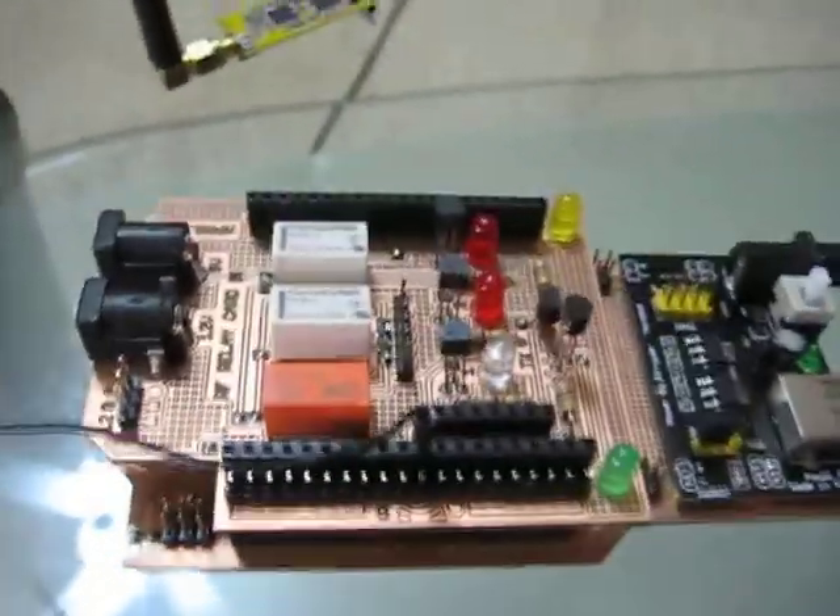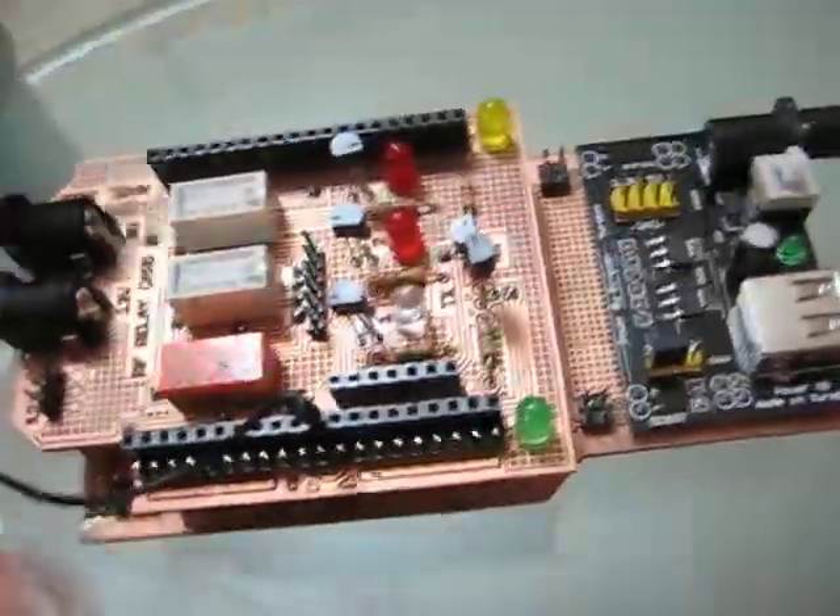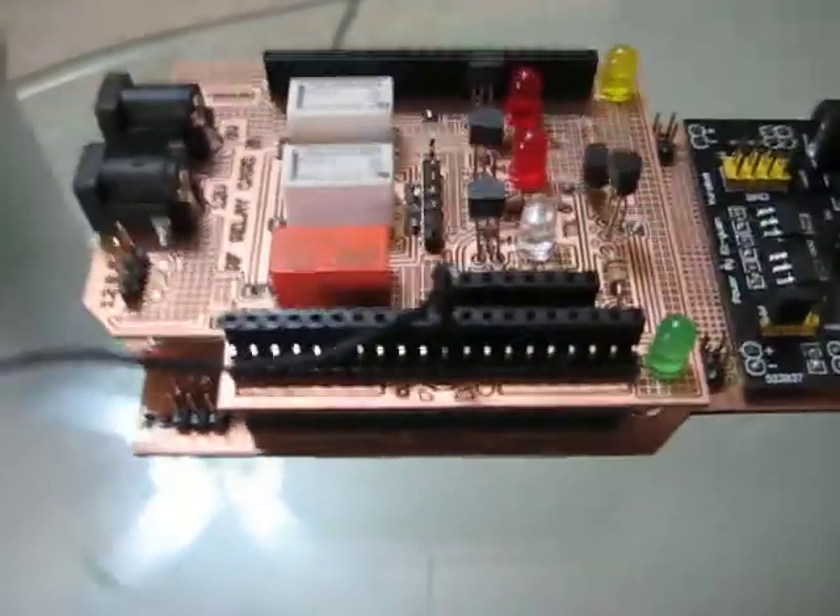What's up guys? I finally got a chance to solder all my components onto the relay car and I placed it on my homemade development board I made earlier. Now I'm going to turn it on.